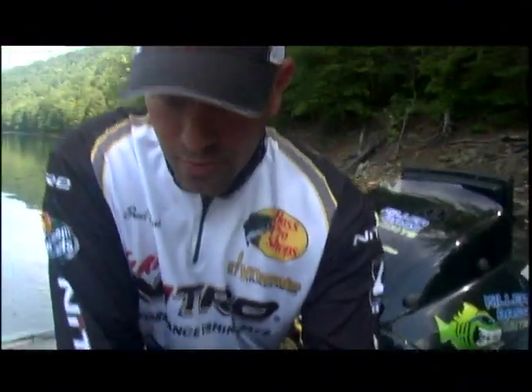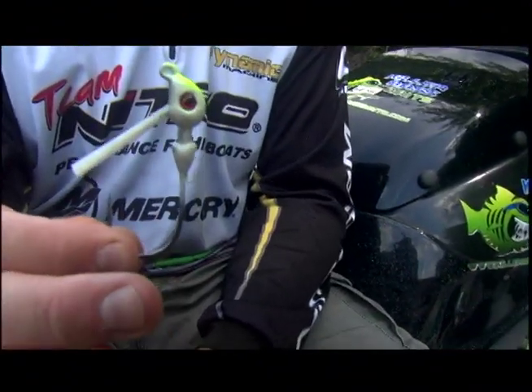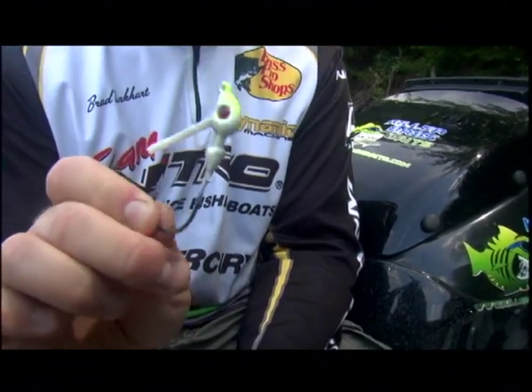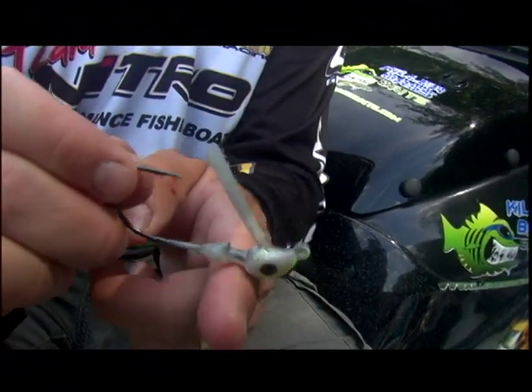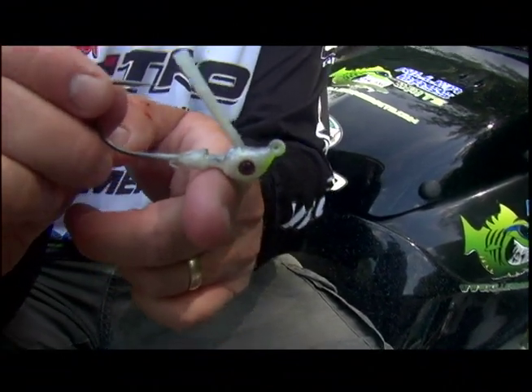Let me show you the actual head without a skirt on it. You'll notice that the head is extremely thin. This is a 3/8-ounce head — that's the size we make it in. The reason it's so thin up here is we've put some weight on the lower end, so you have more of a balanced jig coming through the water. We did that for the swimming abilities only.